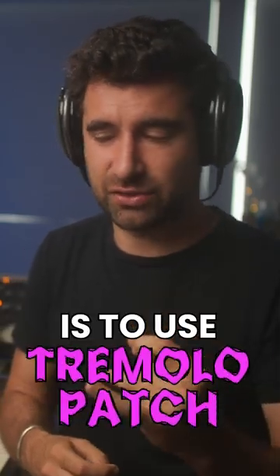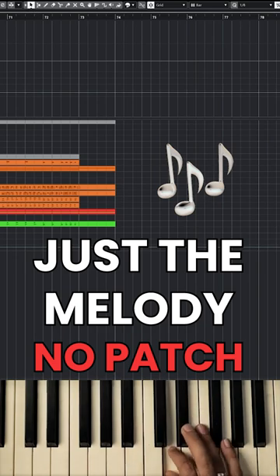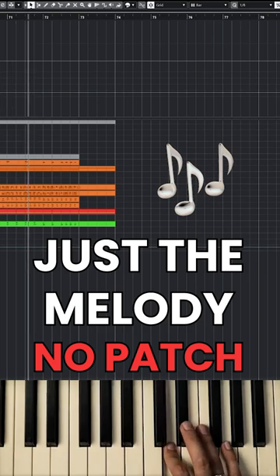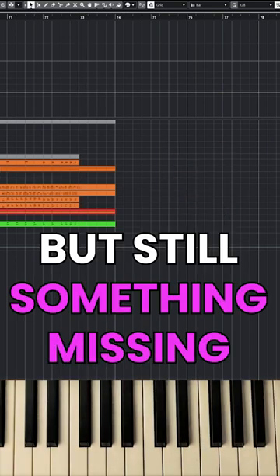Let me just show you real quick how easy it is to use a tremolo patch. We get this melody — there's something missing.